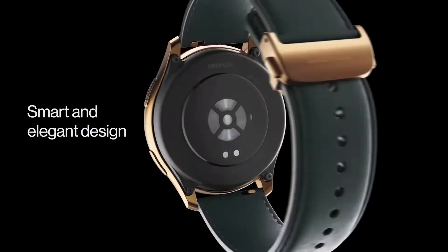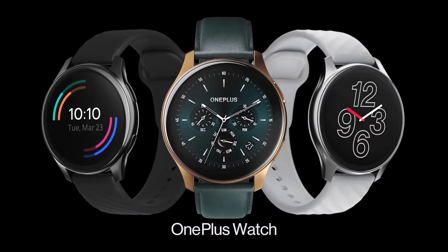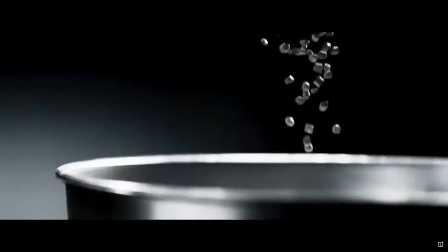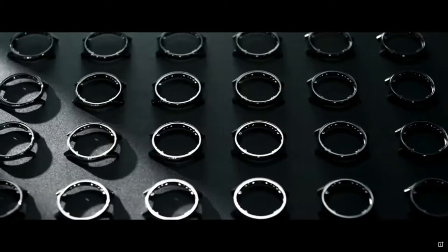Hi, it's Dee here and today I'm going to look at the much anticipated first smartwatch from OnePlus, the Chinese consumer electronics manufacturer based in Shenzhen, China. I'm a big fan of their smartphones so I wanted to delve deeper into this new product to find out what makes it tick, explore its features and see how it stacks up against the competition. So let's get into it.